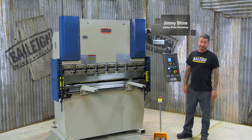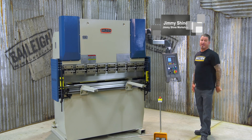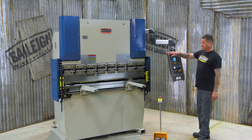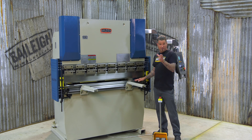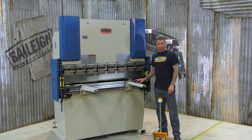Typically a press brake is over budget for most smaller shops. That's where Bailey changes the game with the economical BP3305CNC. This machine features a 63 inch wide bending bed and the lower tooling is 4 position rotational. It has 33 tons of downforce and can bend 2 feet of quarter inch mild steel.